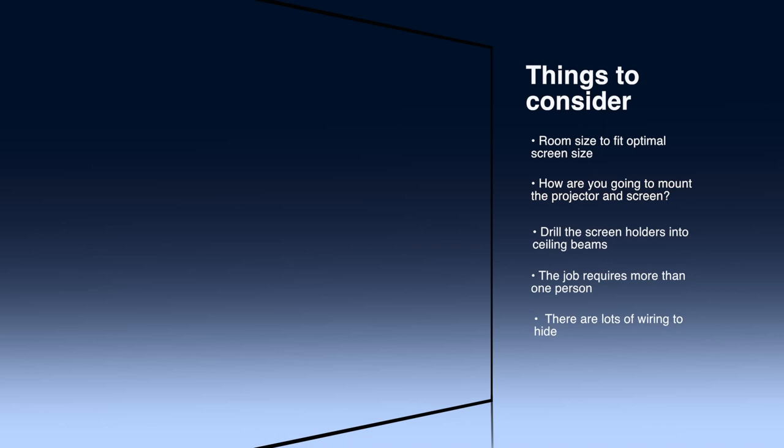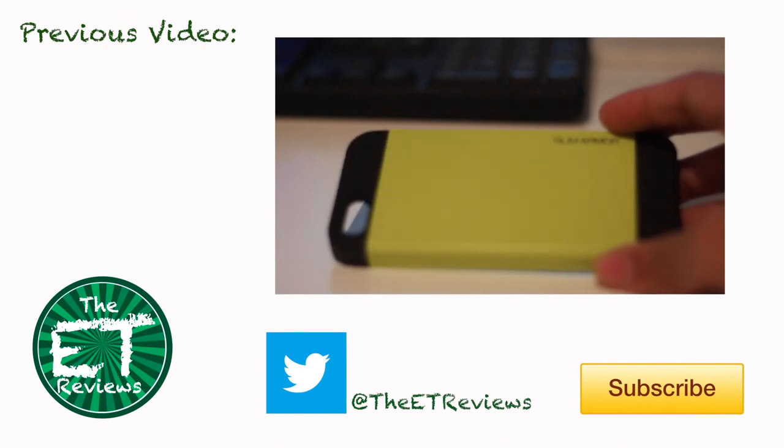Overall the cinema is very good — that's my cheap home cinema guide. It cost me about a thousand pounds. If you like the video please like, comment and subscribe, and if you have any questions on how I did this please comment below.